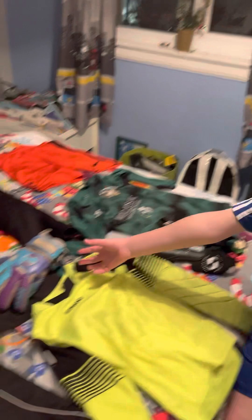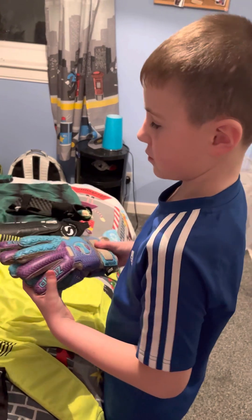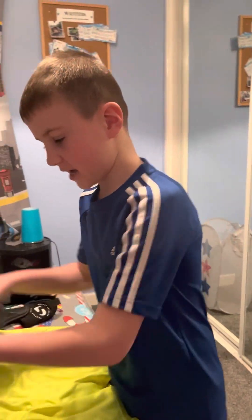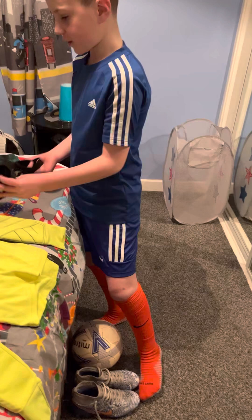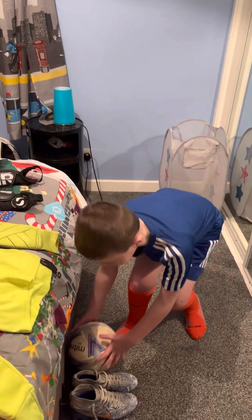These are my goalie gloves — they're my team goalie gloves. They get a bit dirty every day at practice. And over here we've got shin guards — every footballer wears shin guards.